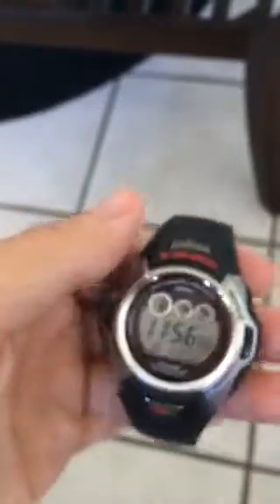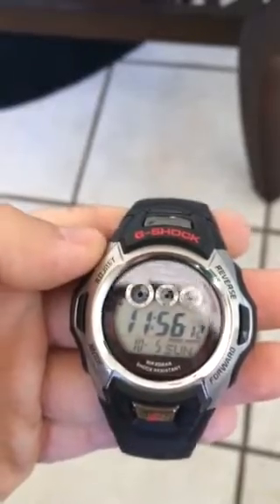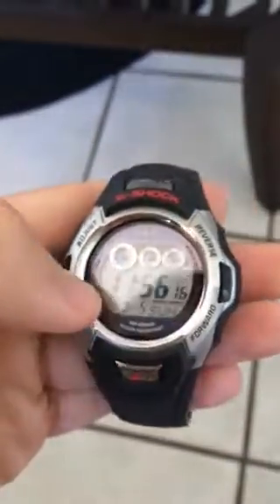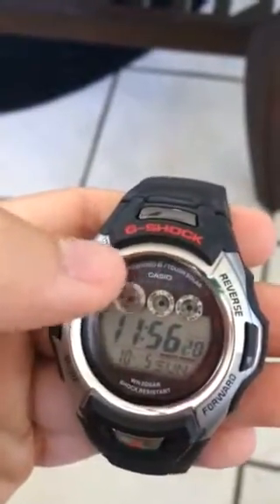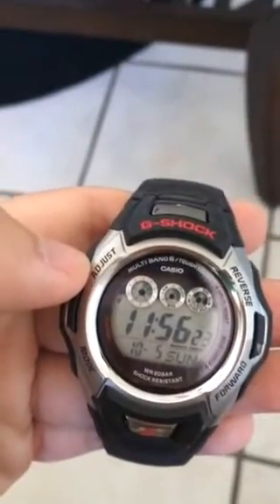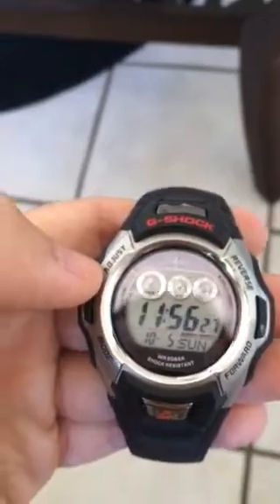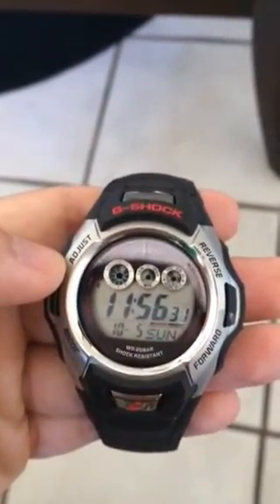I wish it was a little lighter and the screen a bit bigger — this is a very, very small screen. Maybe if they took away some of this unused black real estate and used it up for the display, I think that would be a big plus. Anyway, that's my review for the Casio G-Shock GSC-11 watch. Thank you.